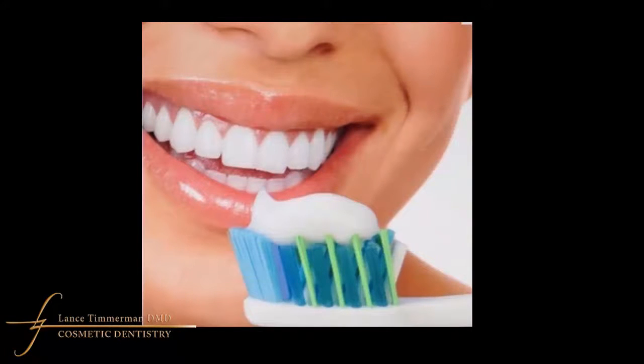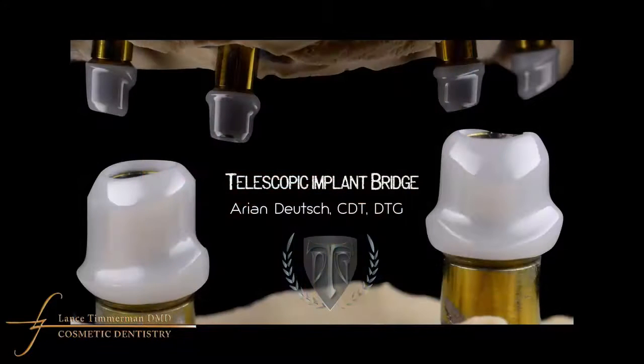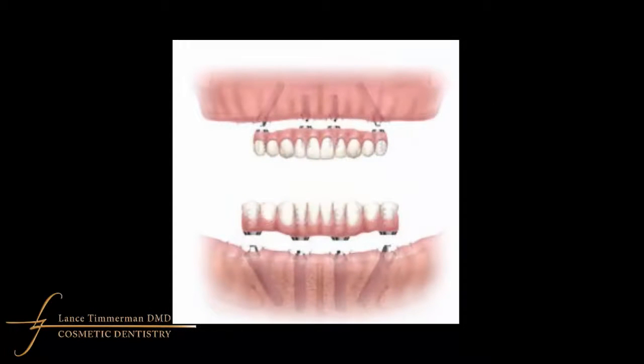Sometimes we do upgrade the all-on-four restorations to a removable option. In a previous episode, we talked about the Deutsch removable bridge. There are other options that can be done with those same four implants, but traditionally we are talking about a screwed-in restoration that doesn't come out at all. So to summarize: all-on-four is a graftless approach to placing implants to restore an entire arch of teeth.